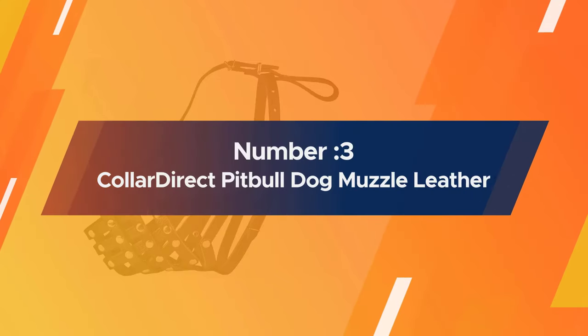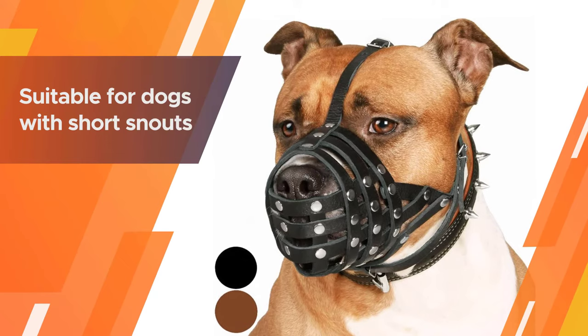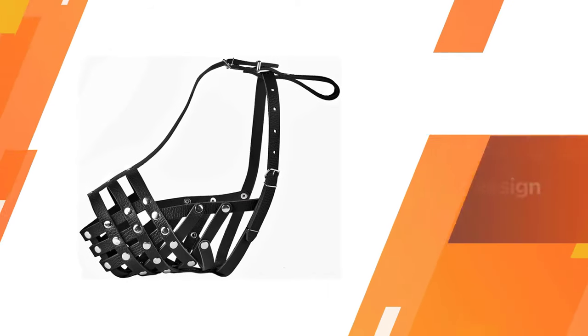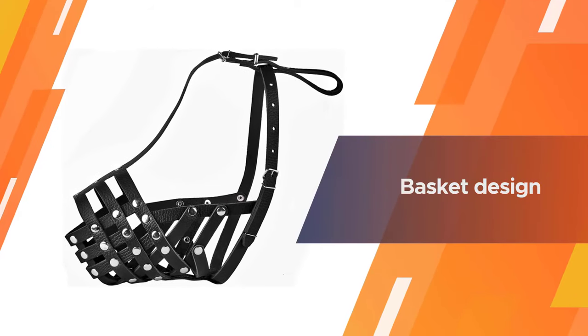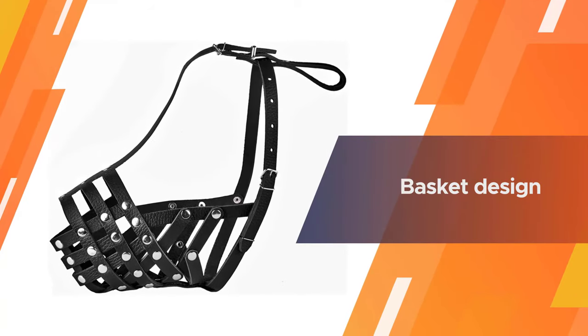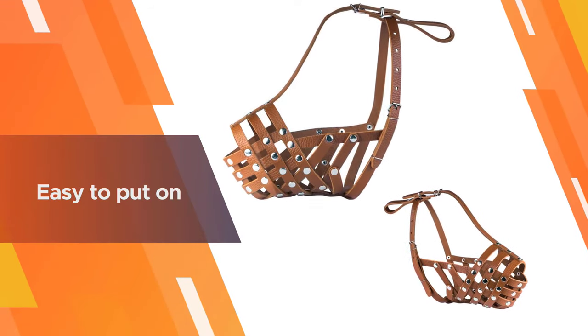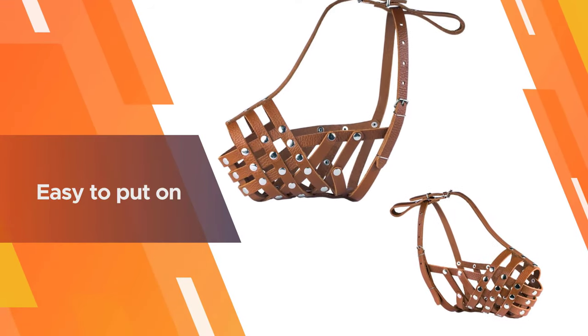Number three: the Collar Direct Pit Bull Dog Muzzle — a leather Amstaff muzzle. While the metal studs and spikes may not be for everyone, this muzzle, suitable for dogs with short snouts, is made of genuine leather so it is comfortable for the dog to wear. The basket design lets the dog continue to pant as well as eat and be fed treats through the weave gaps. It is easy to put on and helps prevent barking.